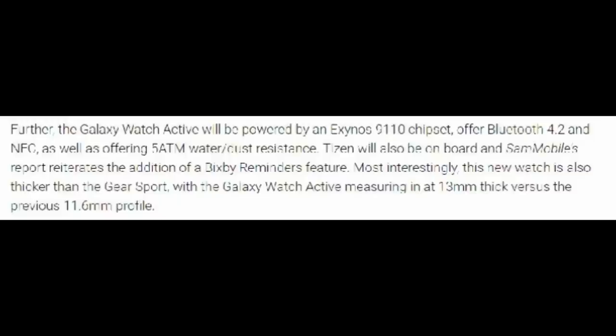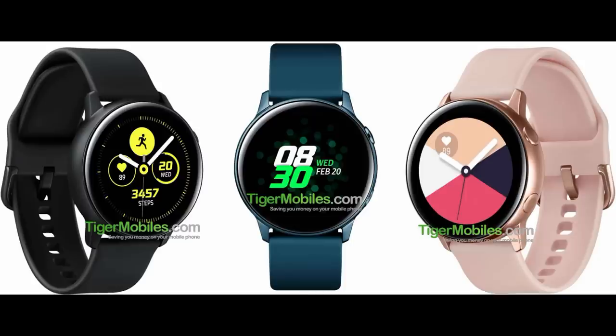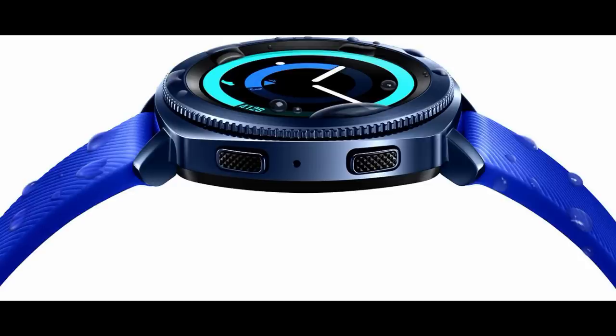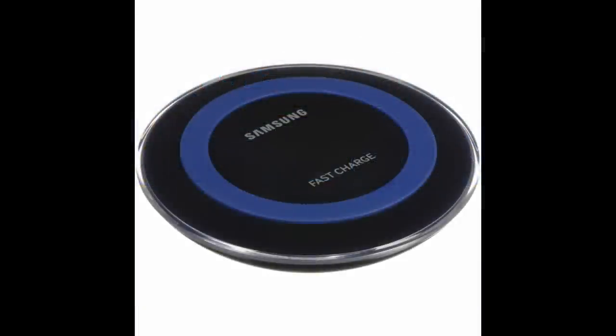To add to the confusion — you'd think a smaller battery would result in a reduction in case size — but according to the newest reports, the Galaxy Active will be 13 millimeters thick, which is almost 2 millimeters thicker than the Gear Sport. From the rendered photos we've seen, the case actually appears sleeker than the Gear Sport, so it's going to be interesting to see how it stacks up in a side-by-side comparison.